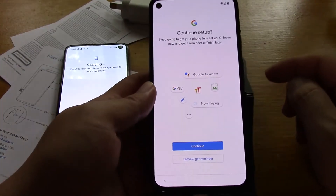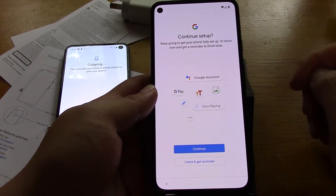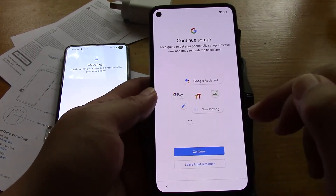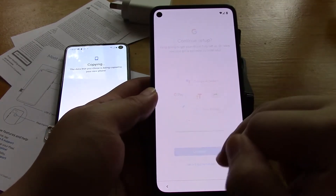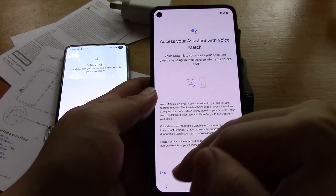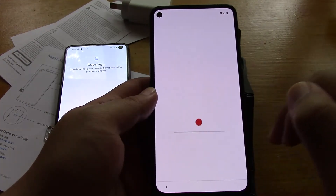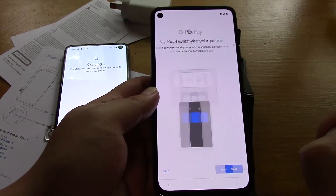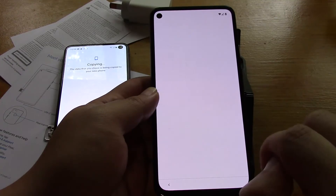Option to keep going with your phone fully set up or leave now and finish the remainder later. Yeah, I'll do all that later actually. Let's skip all that.